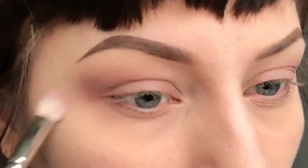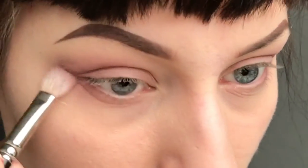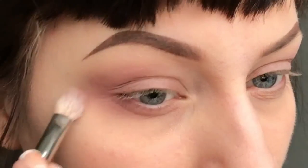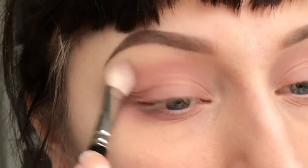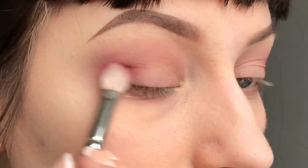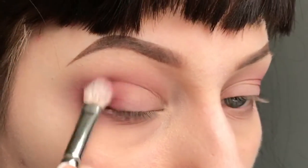I keep blending the colour back and forth so it's nice and blended, and apply a bit onto my lower lash line as well, connecting the outer half. Then I take the colour Love Letter and apply that into my outer corner as well, just to deepen the colour a bit.